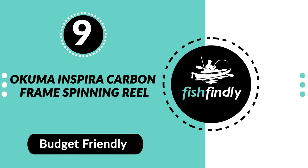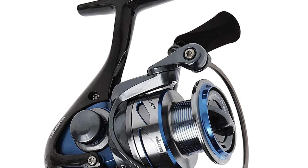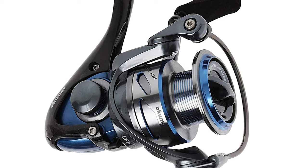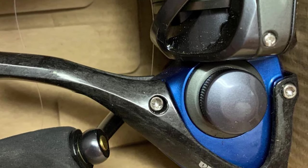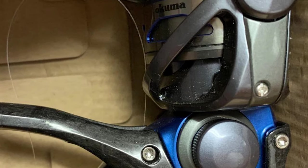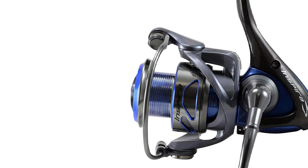Number 9: Okuma Inspira Carbon Frame Spinning Reel. At Okuma Fishing Tackle, they deliver more than just fishing gear — they deliver the motivation to hit the water, the energy to maintain focus, and the excitement that injects every cast with high expectations. The advanced materials, dynamic design, and commitment to longevity in each of their fishing reels, rods, and combos are not simply a means to an end.